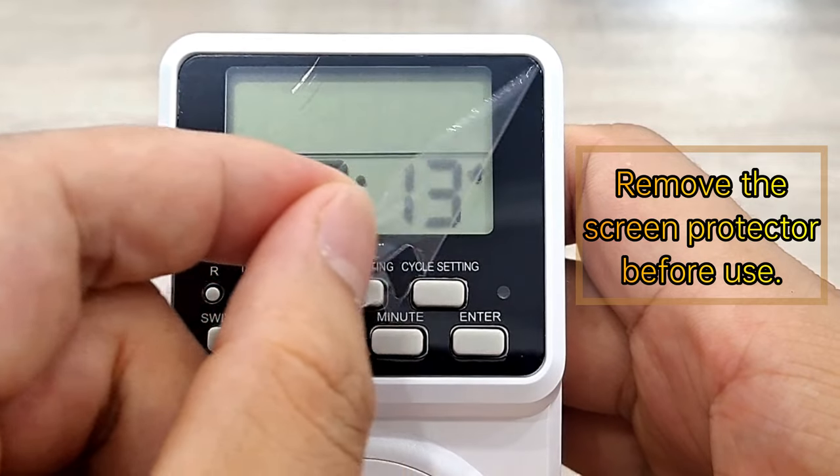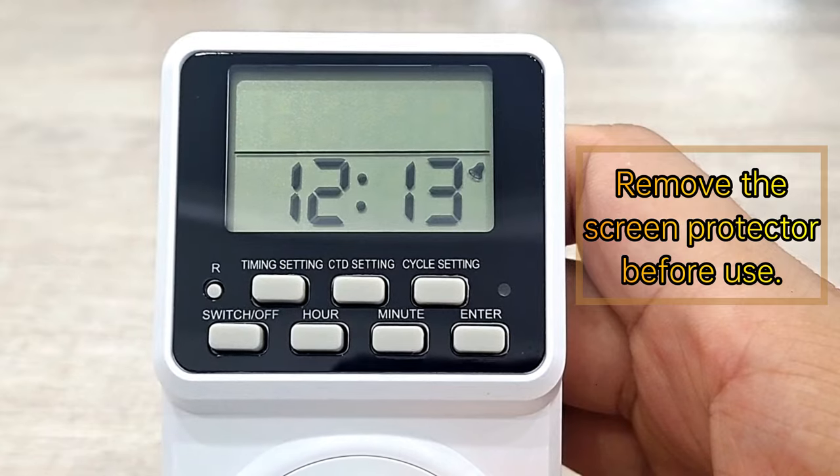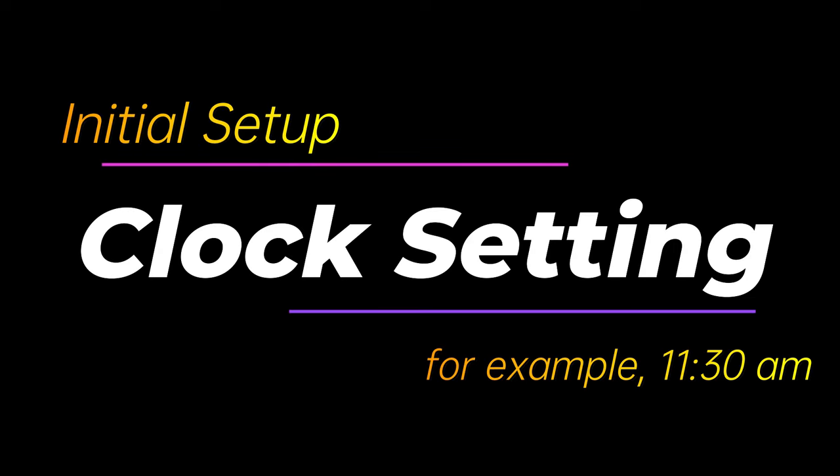Remove the screen protector before use. Initial setup: clock setting. For example, 11:30 AM.